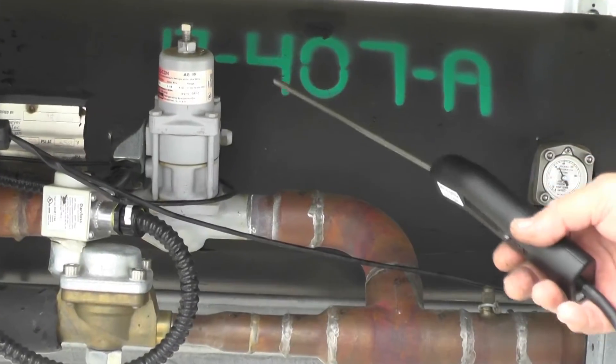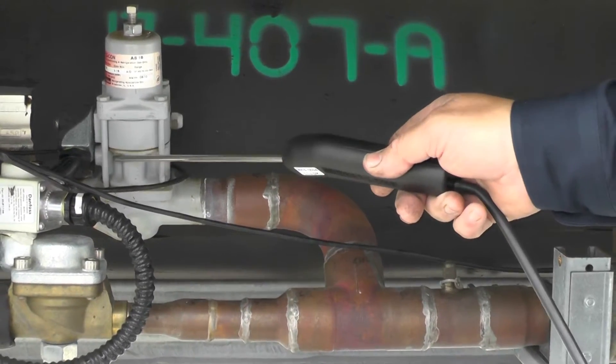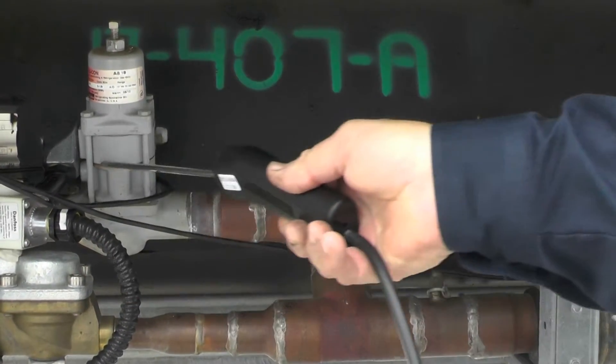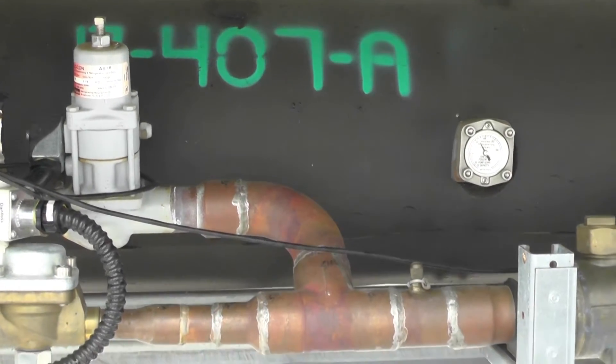I always like to look at those real close. Any devices like this regulator that are held together with bolts and have multiple gaskets — it's a good thing to check those in great detail, just to make sure. Because that expansion and contraction can loosen those gaskets up and cause leaks.